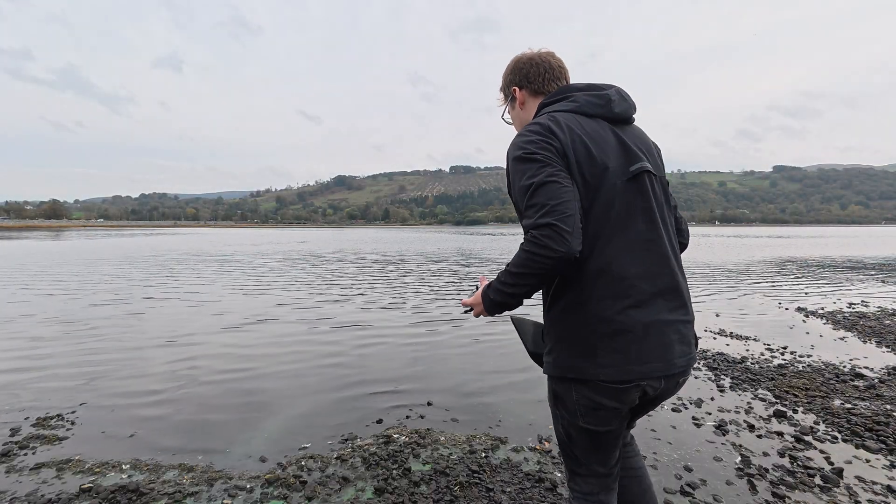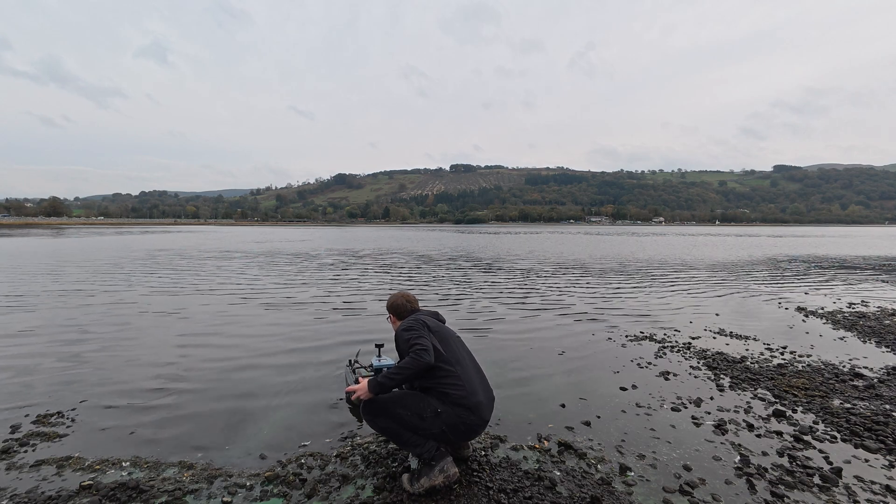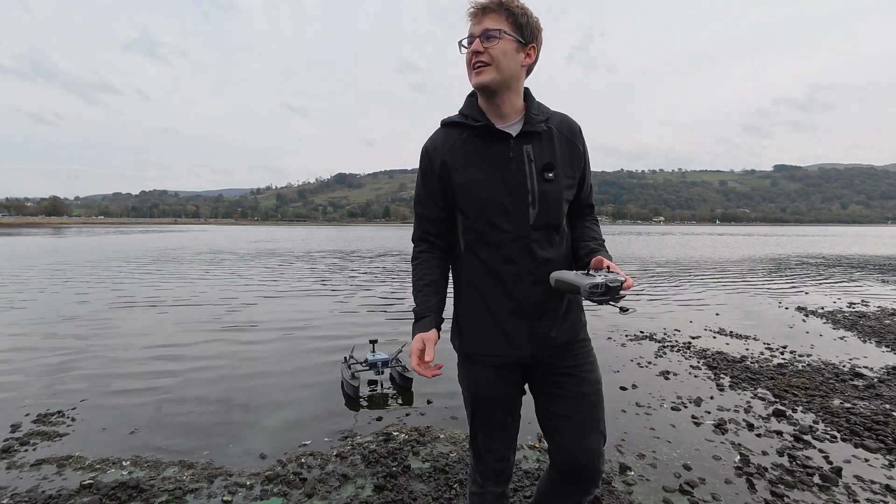Right, so we'll just chuck the boat in the water. It is quite shallow.